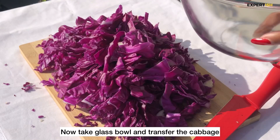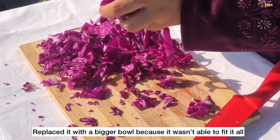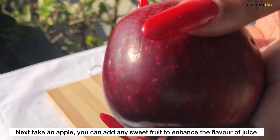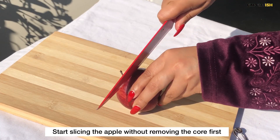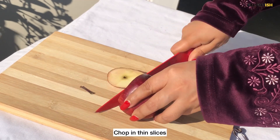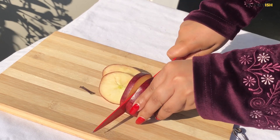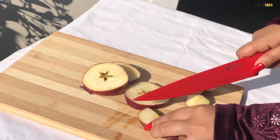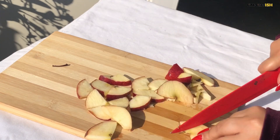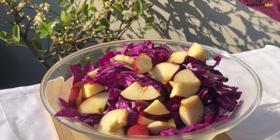When the cabbage is perfectly chopped, take a glass bowl and transfer everything into it. Next, I'm adding an apple to enhance the flavor and make the juice sweeter, because cabbage has an earthy taste which isn't for everyone's palate. You can increase the quantity of apple, or add other fruits like pineapple. Once the apple is chopped, transfer it into the same bowl.